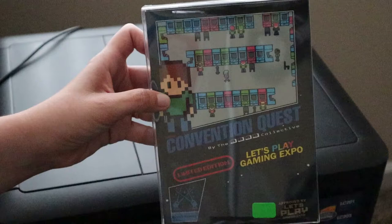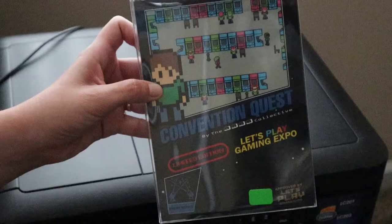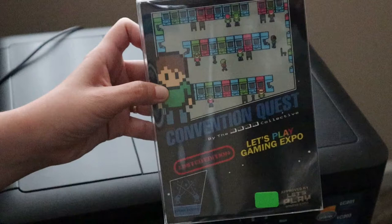Hello everybody, Linda aka TheGamerGirl here, and we're going to unbox ConventionQuest. This is a Let's Play Gaming Expo exclusive, limited edition. I wanted to see what is inside of this box.